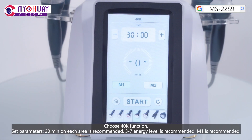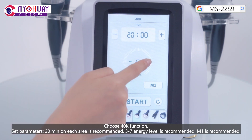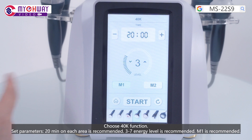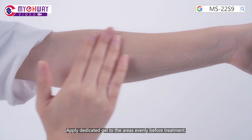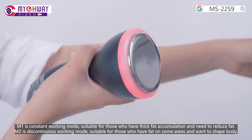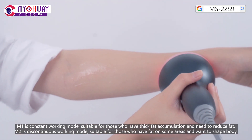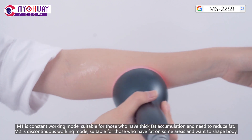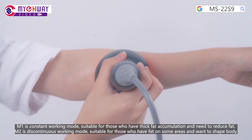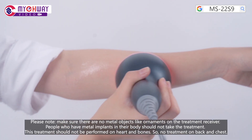Choose the 40K function and set parameters. 20 minutes on each area is recommended. Level 7 is recommended. Mode 1 is recommended. Apply dedicated gel or essence evenly to the target area before treatment. Mode 1 is the constant working mode, suitable for those who have thick fat accumulation and need to reduce fat. Mode 2 is the discontinuous working mode, suitable for those who have fat on some areas and want to shape the body.